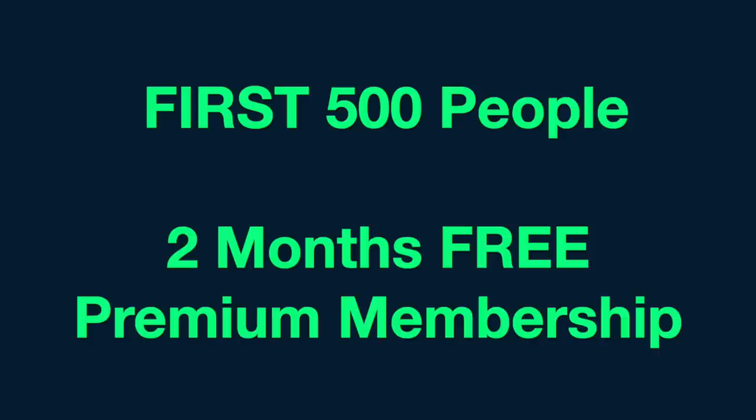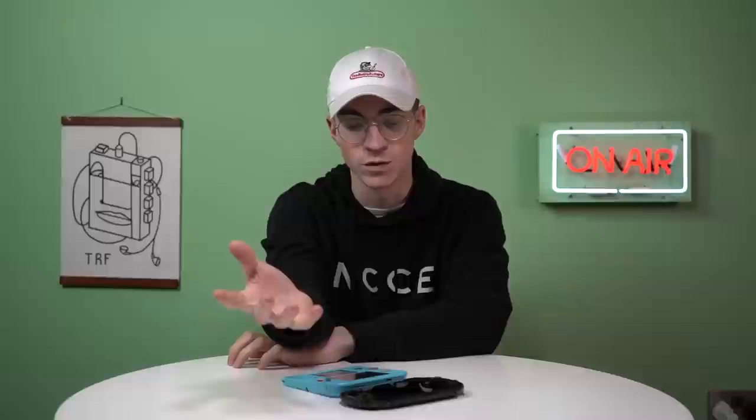Big thank you to Skillshare for sponsoring this video. As I said at the start, they're giving away two months of premium membership to the first 500 people to use the link below — so get on it, check it out. It's a great way to learn new skills and improve your existing ones. I have genuinely been watching the tips on how to solder and it's a great in-depth video — link is up in the description. I do appreciate Skillshare sponsoring this video. Big thanks to them, and big thanks to you for watching. If you're new to the channel and you like the video, leave a like and subscribe — I'll catch you in the next one. Bye!